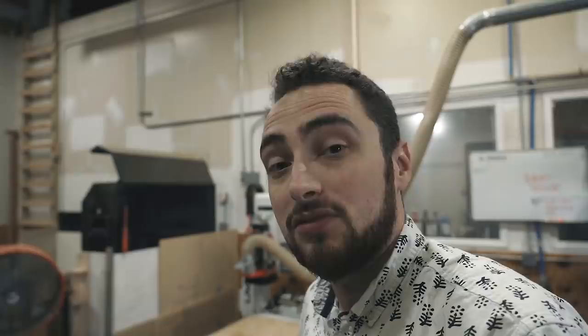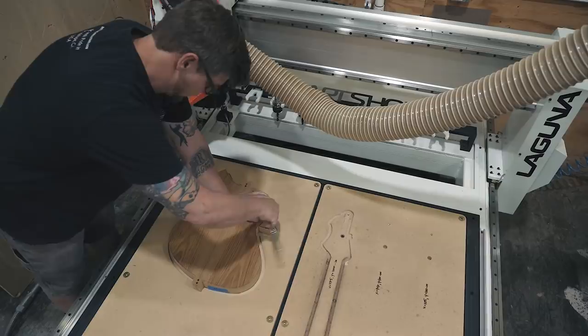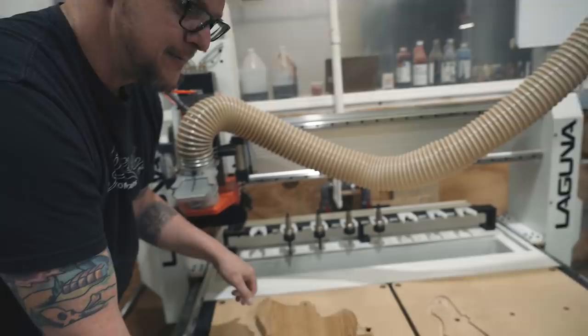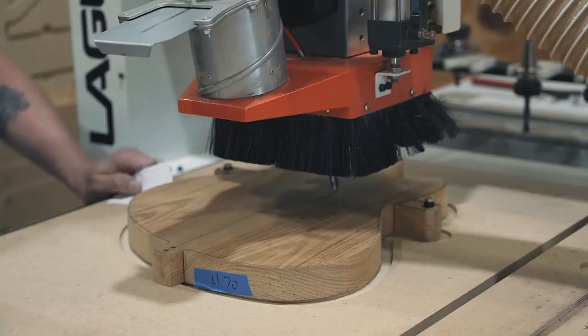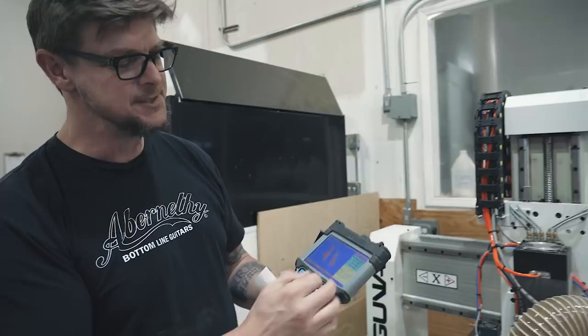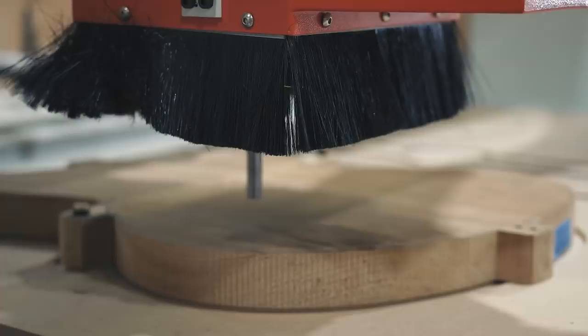We're actually going to be machining the body for a new guitar that Novo is building — a semi-hollow guitar called the Mirus. We're putting a solid body blank on here, going to hollow it out using a roughing end mill and then finish the interior with a half-inch finishing end mill. It'll probably take about 10 to 15 minutes. Pete is zeroing out the Z-axis — telling the machine where the top of the part is so it knows how far to go down — and then they can start cutting.